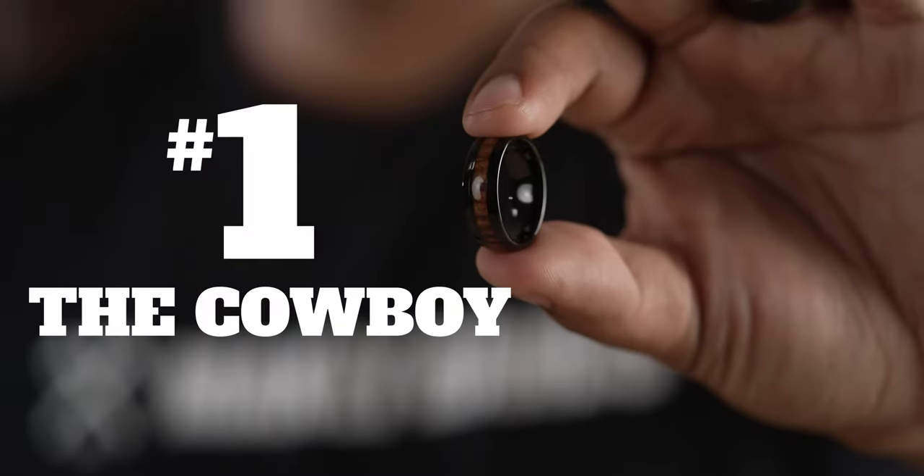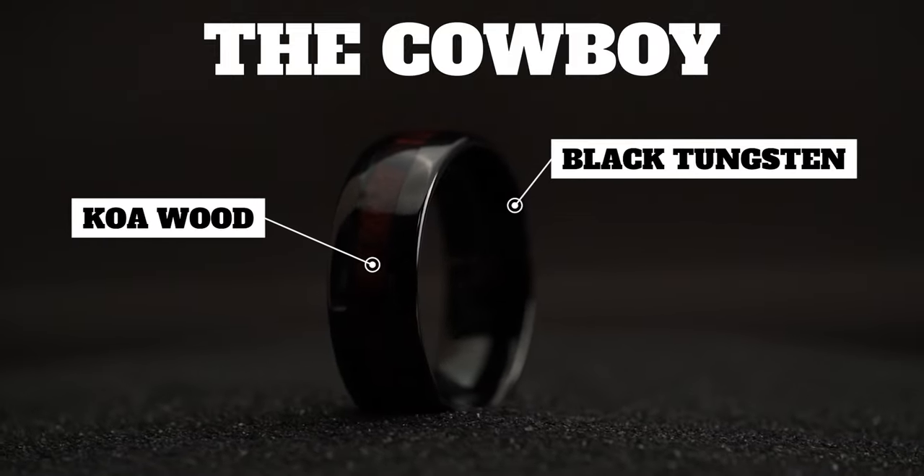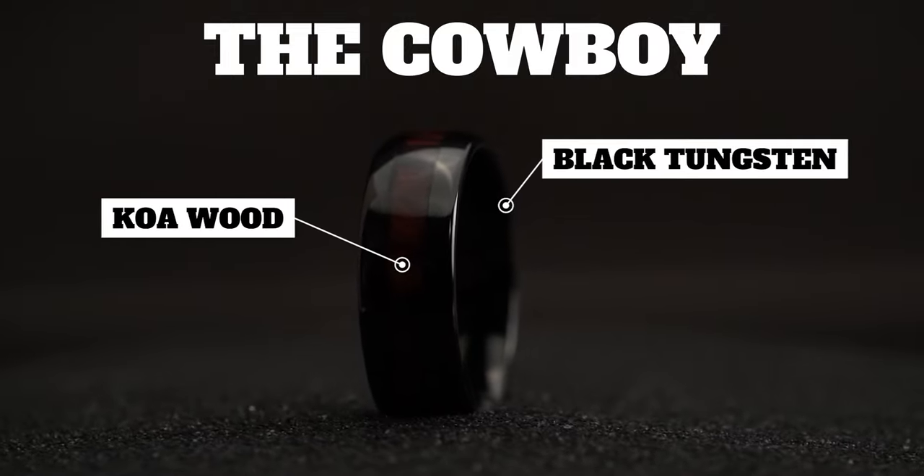So without further ado, number one. Number one is the Cowboy. This is another band with so much character. It's made out of a polished black plated tungsten with a wood inlay made of koa wood native to Hawaii. And for those of you who are still on the mainland, that's Hawaii. This ring has held our number one spot on our best sellers list for two years straight. You guys have good taste.